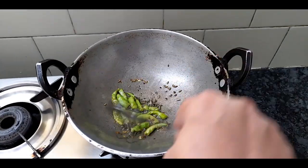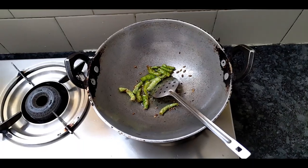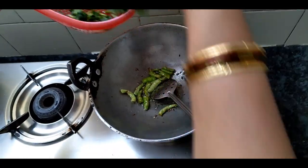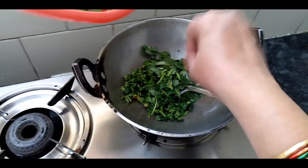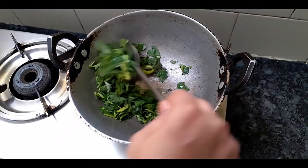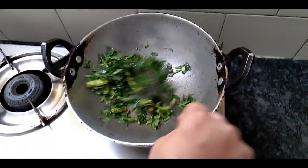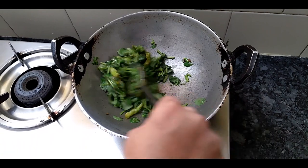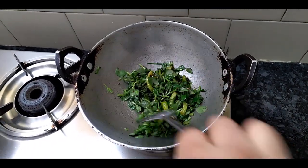I will add ginger to a few vegetables. I will put the potato in the pan. I will add the garlic and add it to the sides.